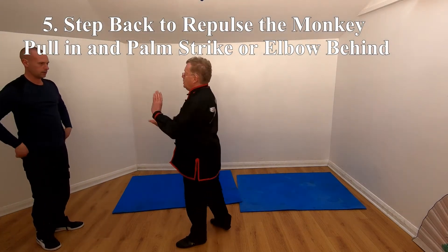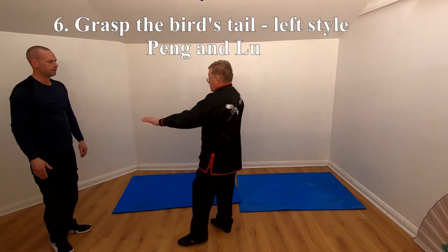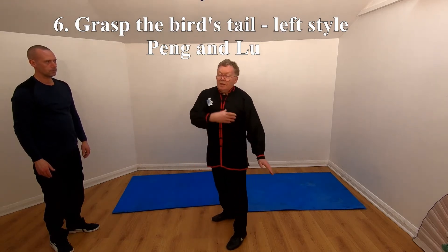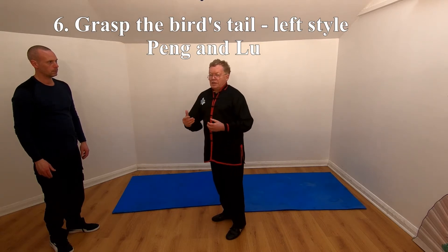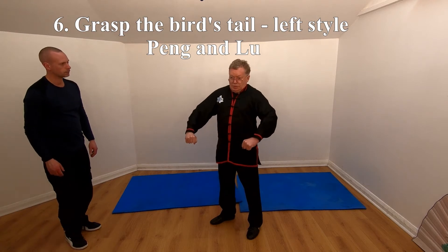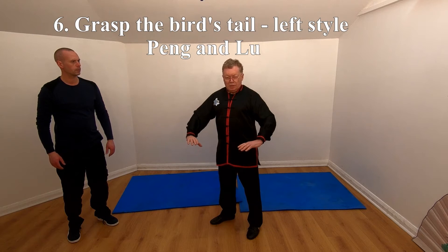That sets back to the Monkey, which is repeated four times in the form. And then we come to one of the most important parts of Tai Chi. Grasp the Bird's Tail contains Peng, which is part of any of the moves. It's like bracing out, but it's not stiff — it's just feeling that you're expanding out, like you're holding out.